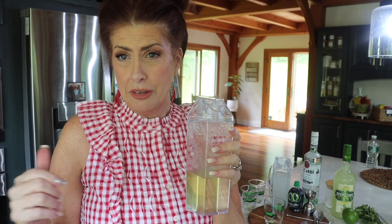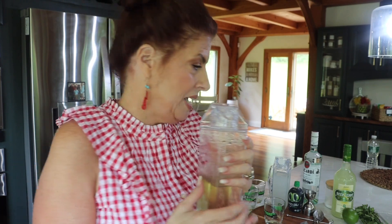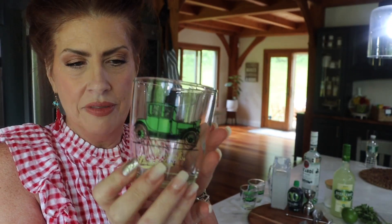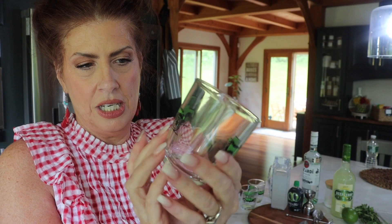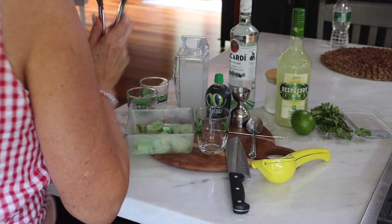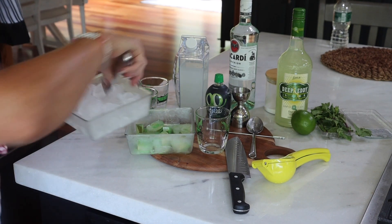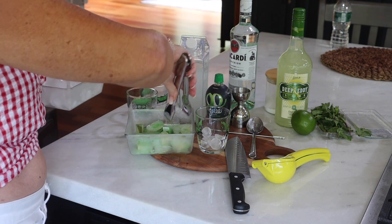Here's the simple syrup — I put it in one of these cute containers and refrigerated it for about an hour to cool it down. I picked a really cute glass. These ones I found in an antique store here in Connecticut. It says Maxwell 1914 and they are just darling — and they're green. For this cocktail I'm only going to need to use a few of the little ones.